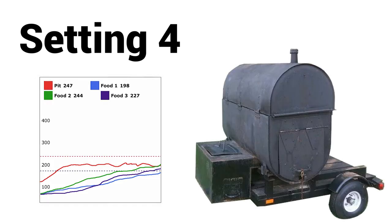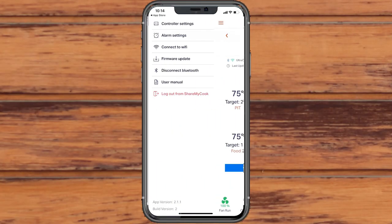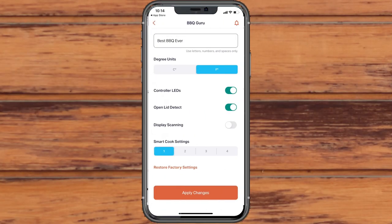While the first three settings will cover 99% of cookers, setting 4 allows you to fine tune the algorithm and experiment with your unique setup. To select the SmartCook feature that best matches your pit setup, select option 1, 2, 3, or 4 from the controller settings in the menu.